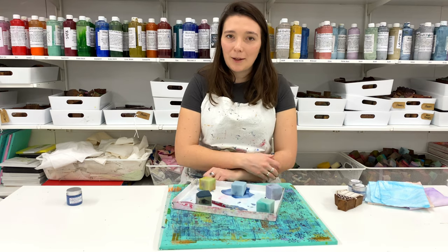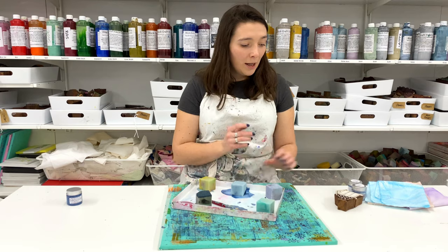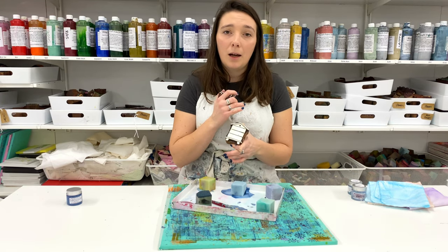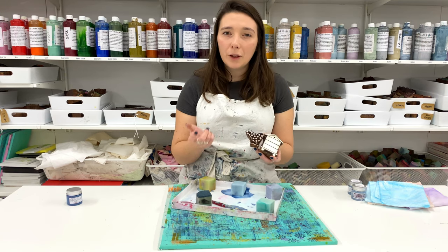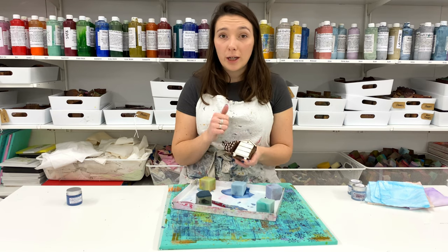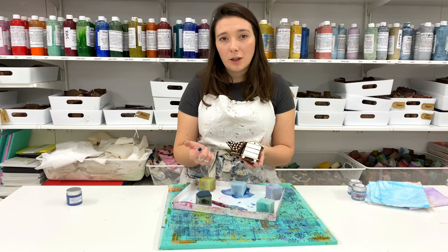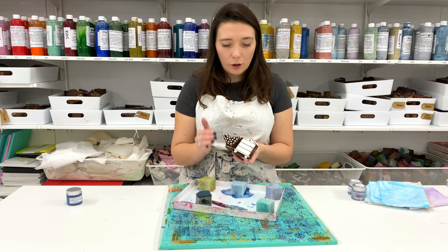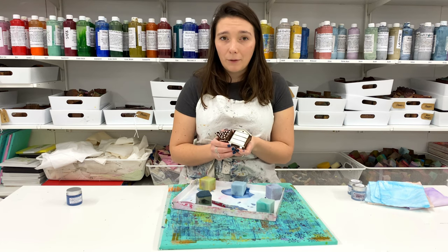I hope those tips have helped. Keeping your blocks clean and paint-free is really important as it makes them last so much longer. My workshop blocks, used every day, have become quite clogged with paint because I don't get a chance to wash each one after use — they've started to clog to the point where I need to replace them. But with your blocks at home, as long as you wash them after every printing session, you should never need to replace them and they will last forever.